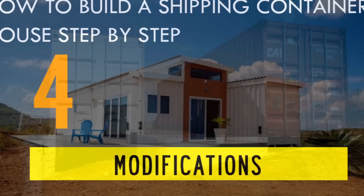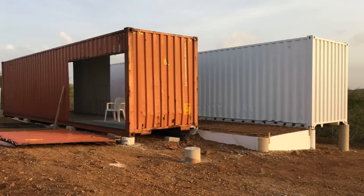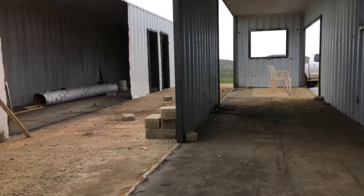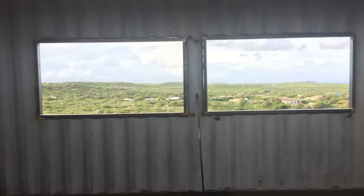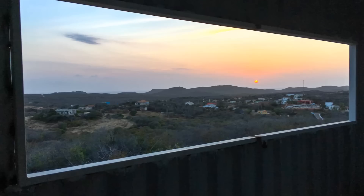Shipping containers are watertight steel boxes inherently designed for transporting cargo on ships. To transform a shipping container into a habitable space, the container walls are cut out to create fenestrations for windows and door openings to provide adequate daylighting and ventilation. Modification of containers by cutting out openings weakens the structural integrity. The structure is reinforced by welding additional steel around the openings to offset the removed metal. Remember to avoid over-modification to make the transformation process less expensive. The steel frame welded around all the openings also increases the surface area for easy anchorage of door and window frames.